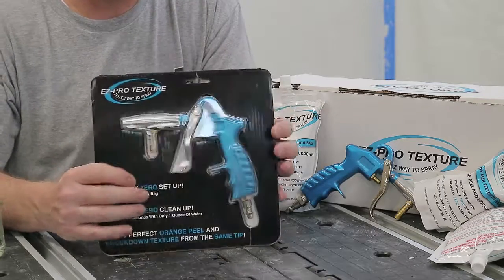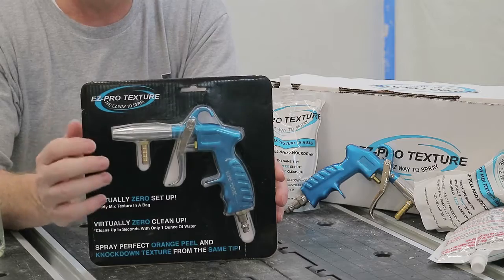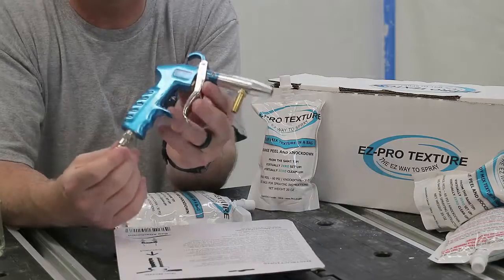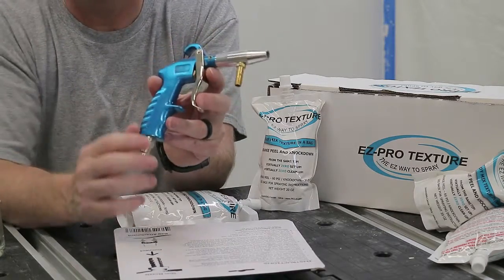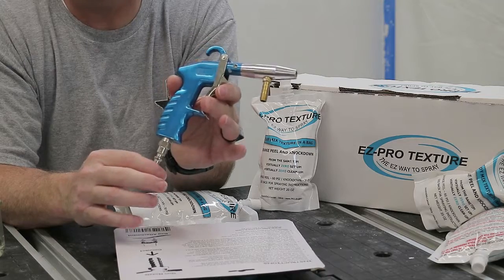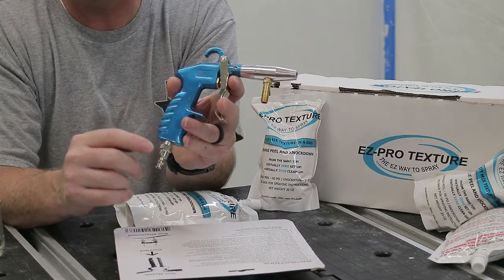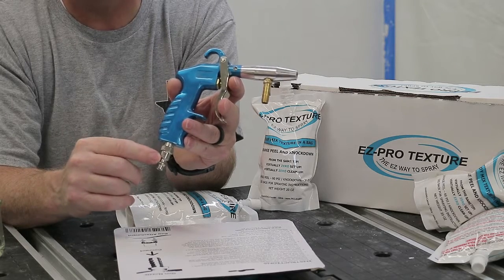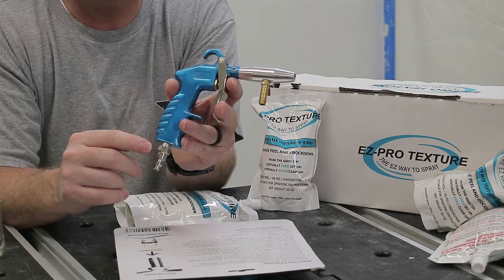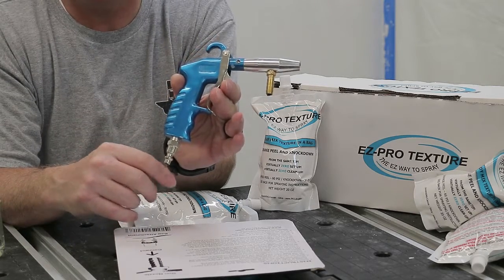Some important things to keep in mind: for the best results, take this gun without a texture bag on it, hook it up to your air compressor, squeeze the trigger, and then set your regulated pressure. For orange peel texture it's supposed to be 60 PSI, and for knockdown texture it's supposed to be 30 PSI. It's very important that you set your pressures with the gun attached, airflow going, and no bag attached.